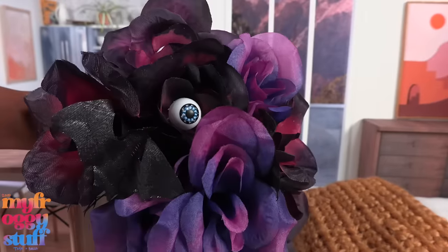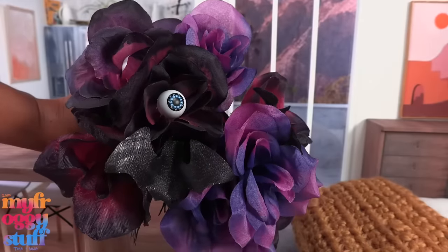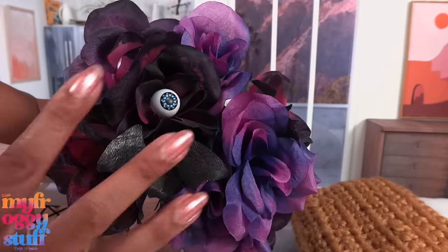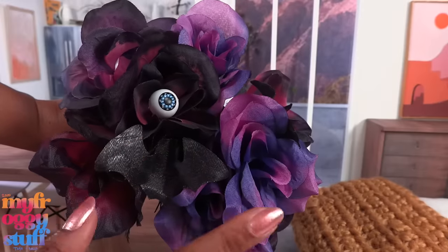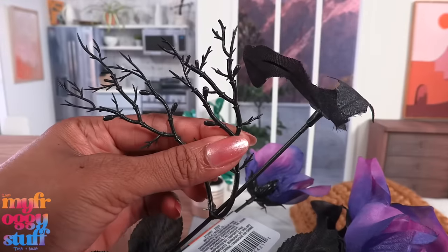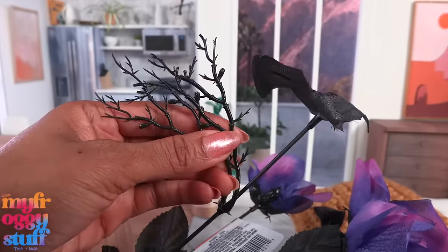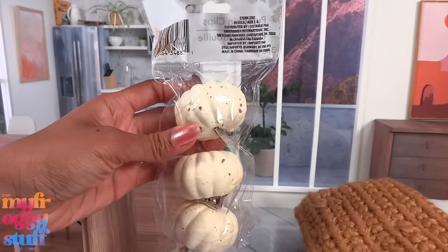These roses are looking back at you - they're definitely too large for our 1/6 scale dollhouse, but I'm liking the color palette. I've been seeing a lot of purple and pink this spooky season, and there are some little branches that we could use in a DIY.